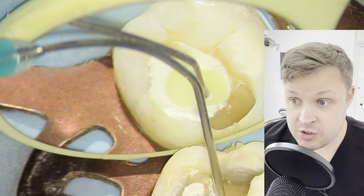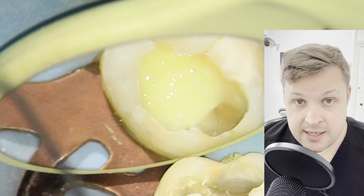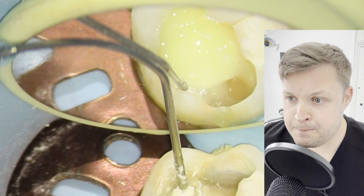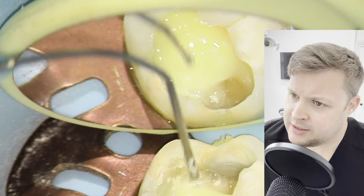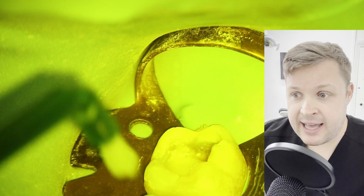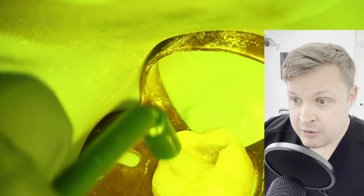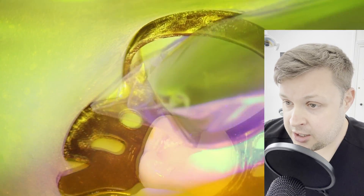Now I'm using a light-cure glass ionomer — this is called Vitrebond. It's mixed and then placed into a little carrier. I'm now going to bond using iBond, and then light cure. Over the top of the Vitrebond GIC I'm going to apply a flowable composite and set that.